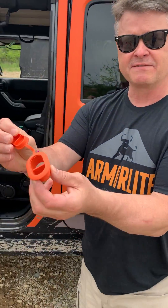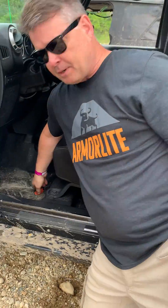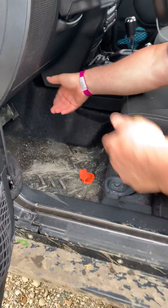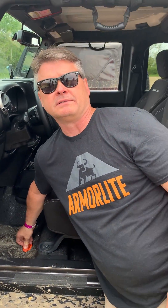These plugs go in and replace the factory plugs. You just open them up after you've been on the trail all day. Take your garden hose or your bucket, whatever you got, throw it in there, hose it out. It goes right out the bottom of the vehicle.